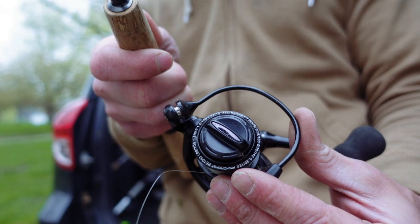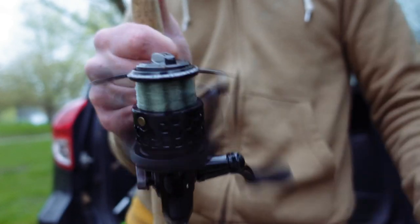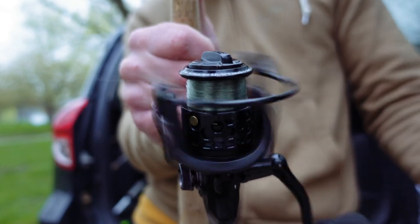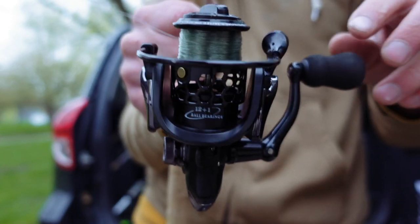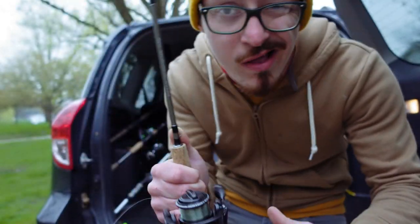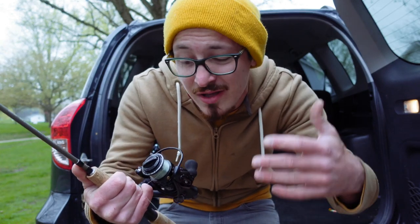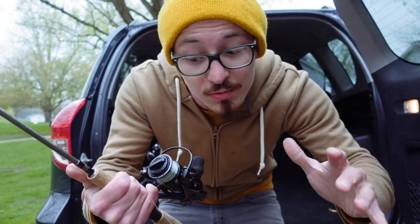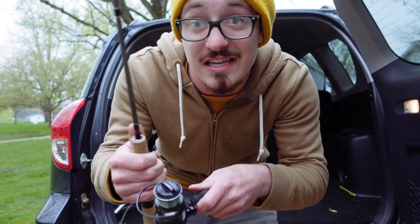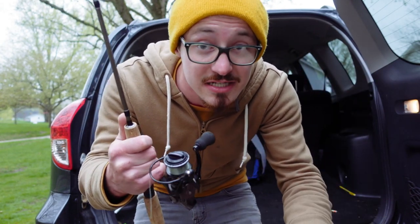The bail on this reel also feels pretty nice — it flips open easily enough and clicks back into position. When it comes to the overall smoothness of this reel, I would give it about a 7 out of 10. I can hear a little bit of rubbing if I listen very, very close, but overall I'd say it's pretty decent. Again, this is not a high-end reel — it's a $30 reel, so I'm not expecting $100 performance. For the price, the reel sounds pretty decent. If you keep it oiled and well-maintained, it's going to last you a decent amount of time.